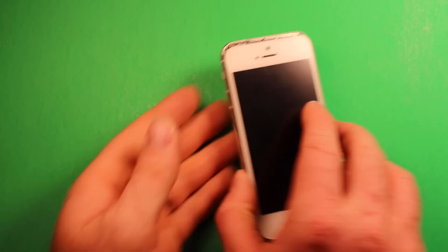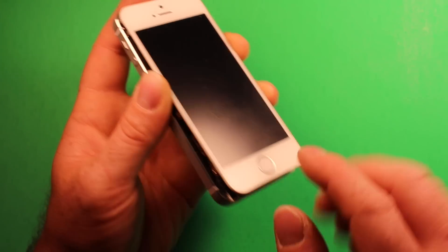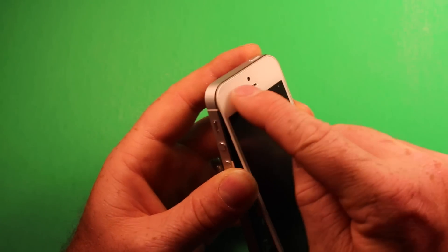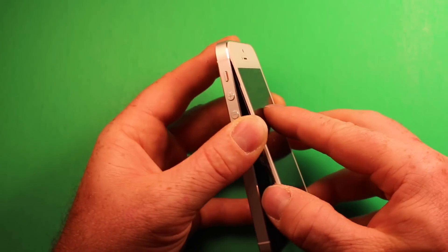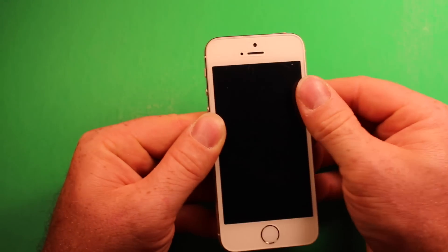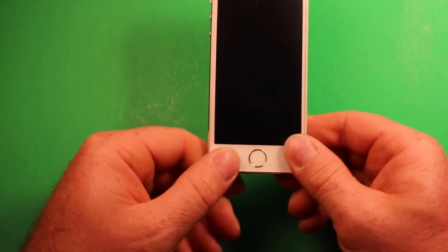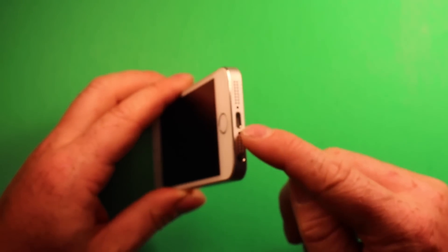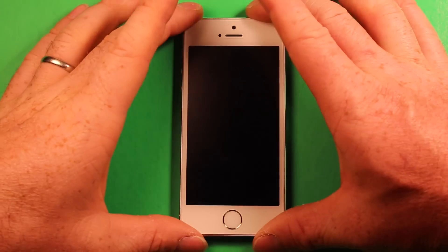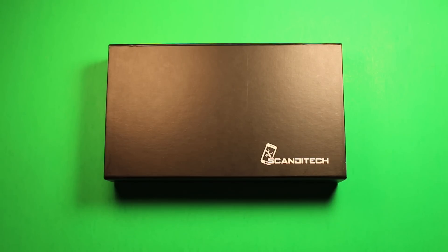To reassemble the screen, grab it and carefully pick it up a little, being careful not to lift too much because of the home button Touch ID cable. Get the top started in first with the screen held at a slight angle. Once it's popped in properly, start setting the screen down and work your way from the top down. Make sure it's seated all the way around, then put your two screws back in the bottom with the Torx screwdriver. Now go ahead and power the phone on to make sure everything's working. From all of us here at Scanditech, thanks for buying our kit.